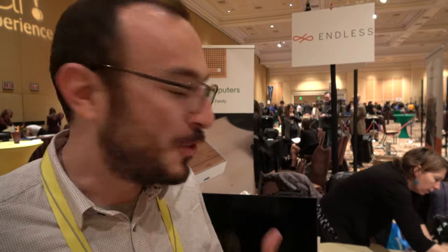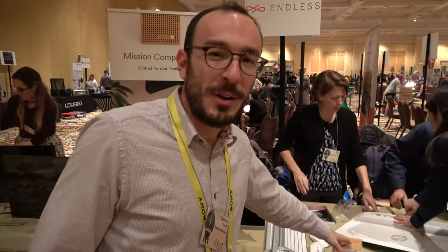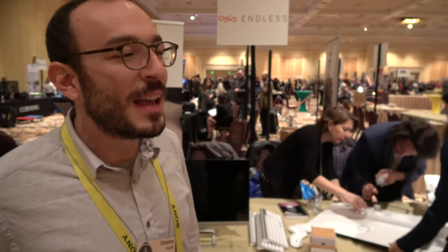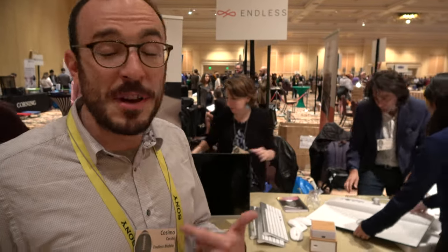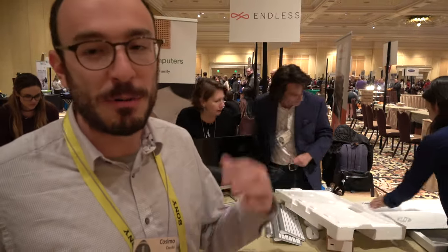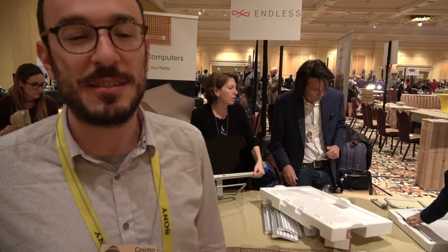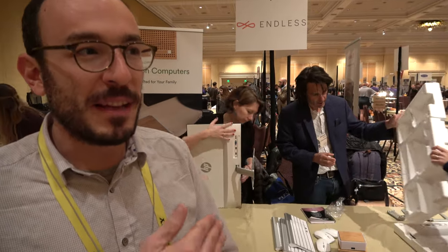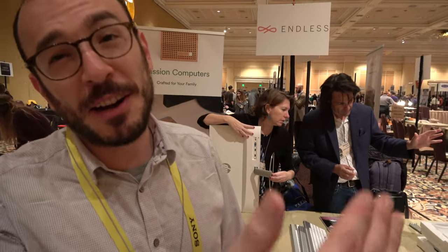And there will be more and more stuff happening with Endless? Yeah, the big news this year is that we're launching in the United States, so you will be able to buy Mission Hardware — which is our design line for the United States — from our website. We also have another initiative called Endless Code, which is a set of features we're putting into Endless OS to teach people how to code and to get a user to being a hacker effectively.